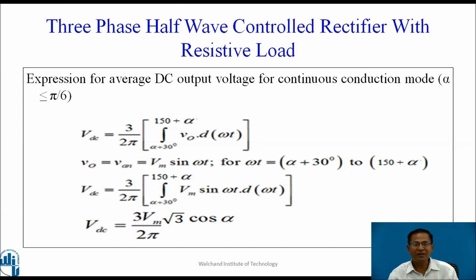Expression for average DC output voltage for continuous conduction mode: for this mode, the condition is alpha ≤ 30 degrees. Vdc = (3/2π) ∫ from (α + 30°) to (150° + α) of V0 d(ωt). For one complete cycle, three pulses appear, and the length of one complete cycle is 360 degrees — that is why the factor is 3/2π. For this duration, Van appears across the load, and the instantaneous value Van = Vm sin(ωt). Substituting and solving, we get Vdc = (3√3 Vm)/(2π) cos α.